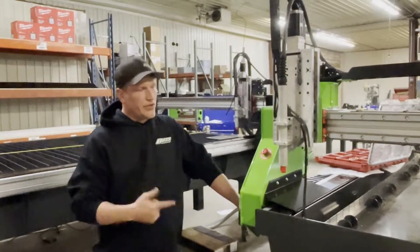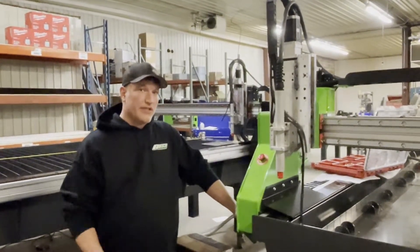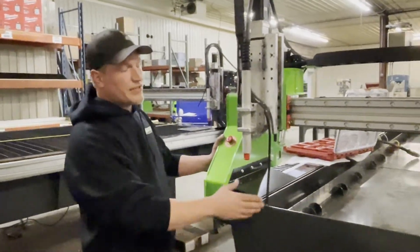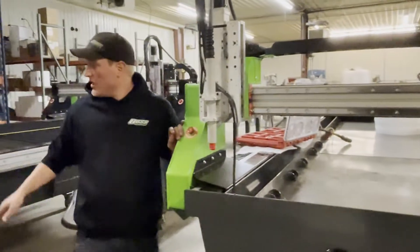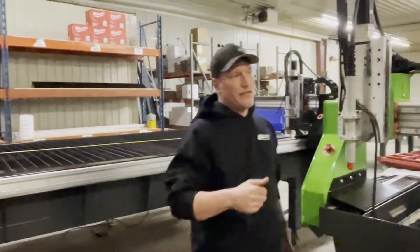Travis of Boss Tables here showing you what to initially do when you get your WHC series table. This is a 6x12. Your slats will be in the machine like such. There will be a band holding all the slats down — you need to remove that band.